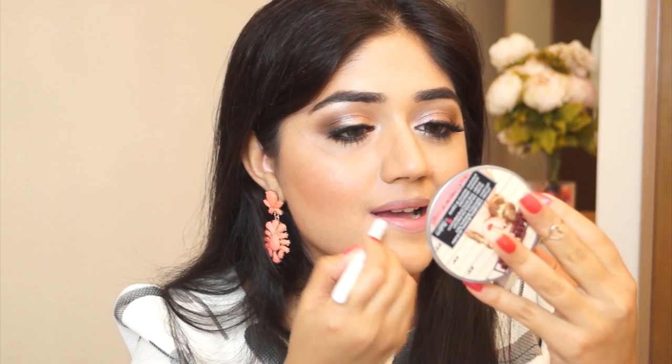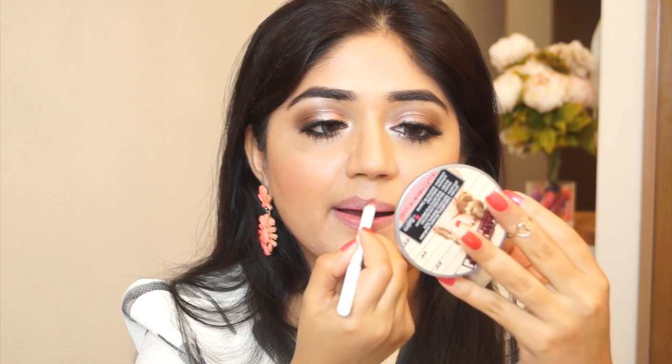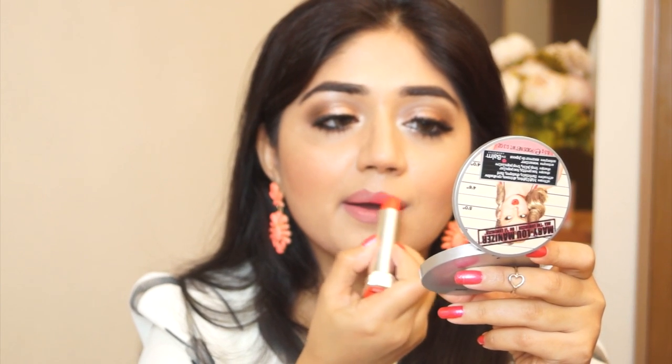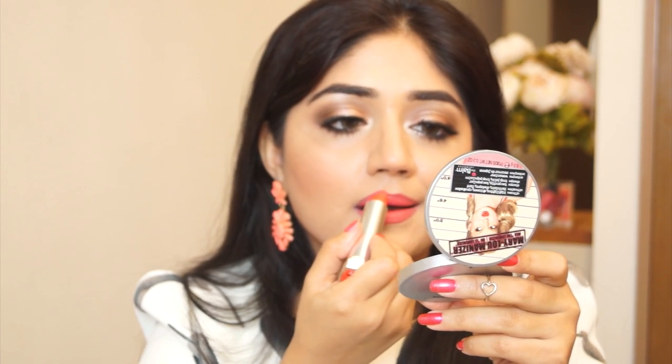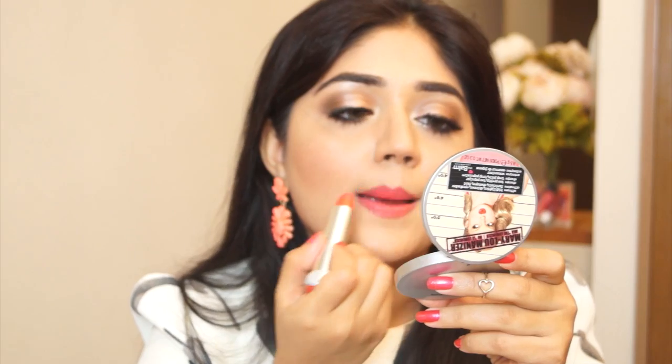Coming to the lips, I'm using a peachy nude lip liner — this is the shade Boldly Bare from MAC. You can use any warm nude, peach, or coral lip liner. The last step is lipstick — I'm using one from Maybelline's Bold Matte collection in the shade Mattes Too. It's a really pretty bright coral. Without lip liner it looks a little more pink on me, but with a warm nude liner it shows its true bright coral color. It's a really nice formula — quite moisturizing, smooth, and comfortable on the lips.